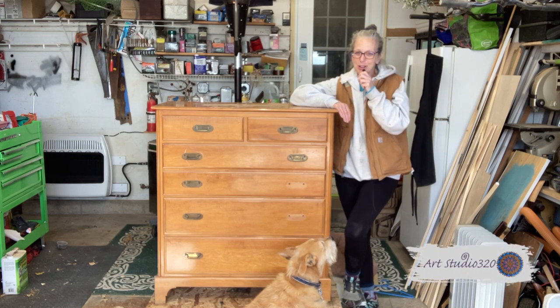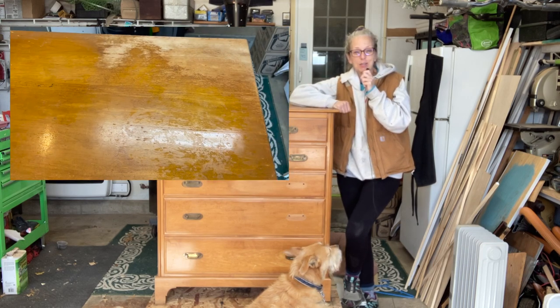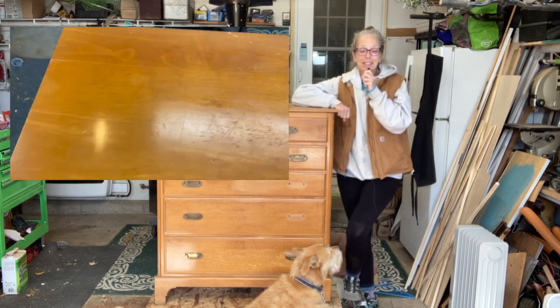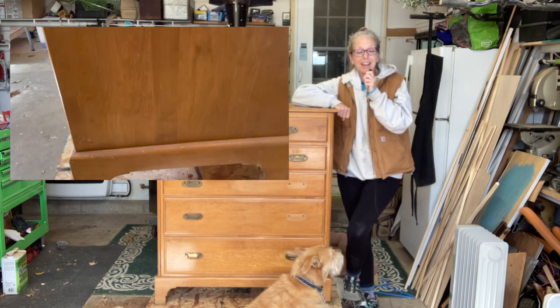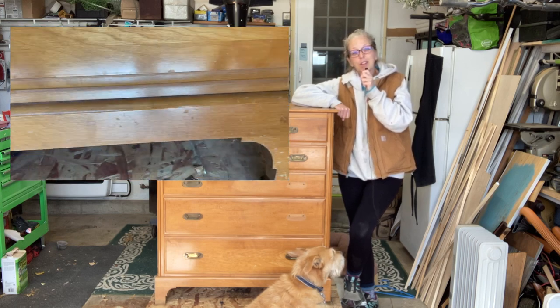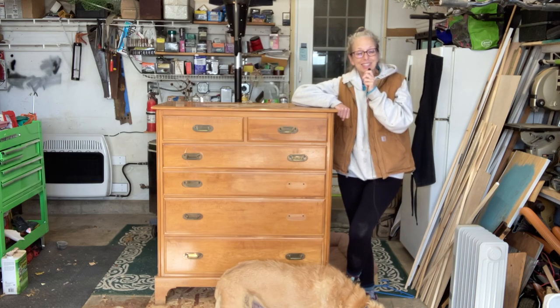Hey everyone, it's Melanie of Art Studio 320, and this week's project is a six-drawer dresser. I'm very excited to do a dresser again. You can see it's missing some hardware, so we're going to have to get some. We're going to do some painting and a little bit of staining, so stick around.